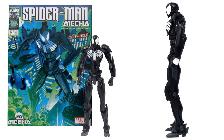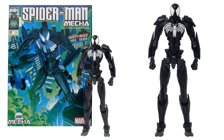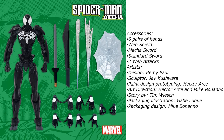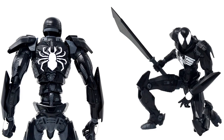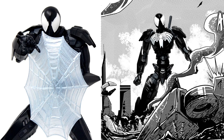Here is the symbiote Spider-Man — these are the first two figures Mondo has done in this style. He also comes with the swords, and here's the layout of everything he comes with, along with the designer, sculptors, etc. There are nice webbing effects in action, and here's the back of this figure.